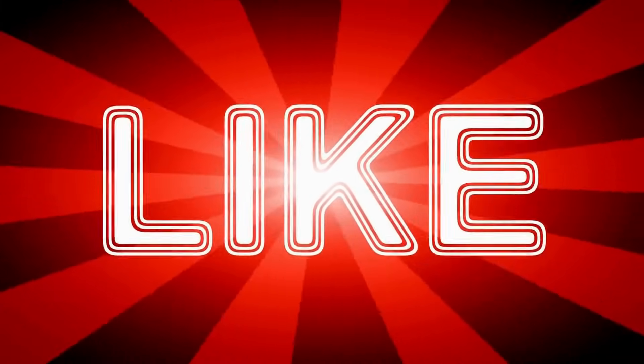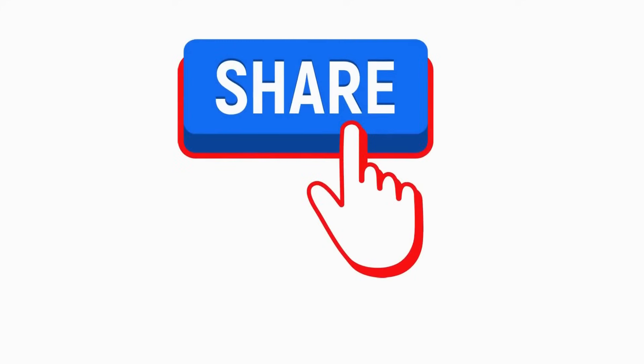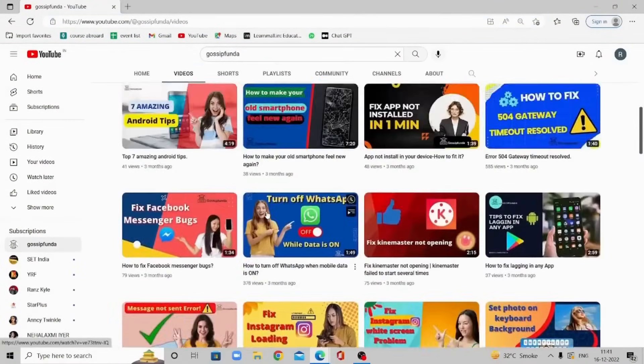Do not forget to put your query in the comment section below. For more such amazing contents, do visit gossipfunda.com. Link in the description.